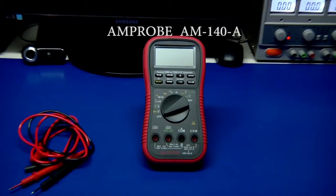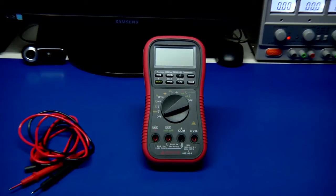The Amprobe AM140A is in their Precision DMM line. It comes with true RMS capability. It has optically isolated PC interface compatibility, a bunch of different measurement modes. You have a data hold, a relative zero mode. One thing I really like because I like to play around with audio — it has a DBM reading capability and you can select up to 20 different impedances.